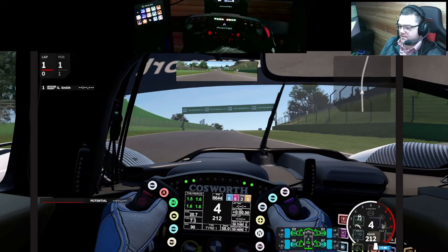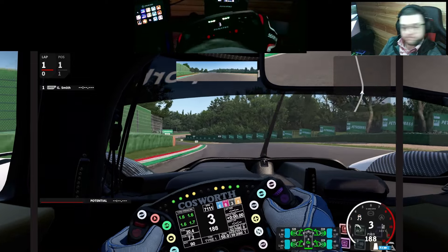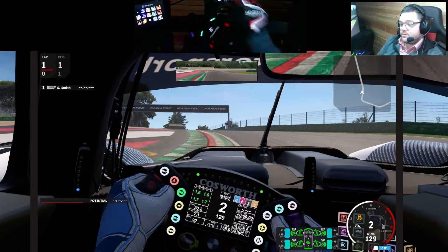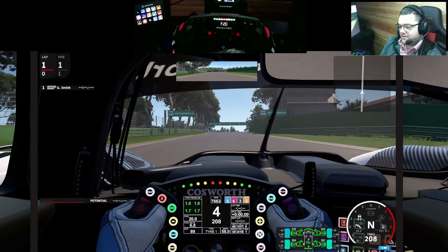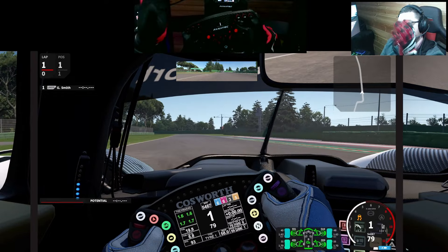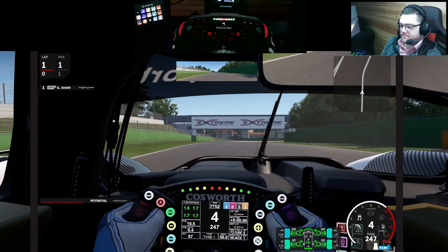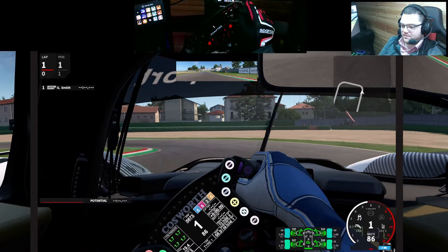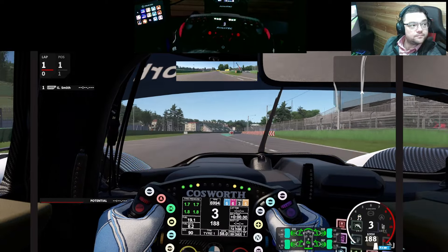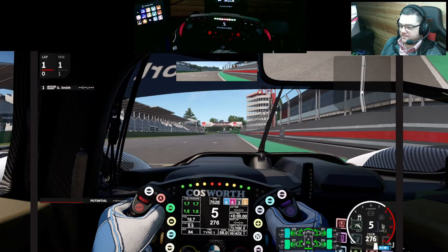Let's get into the car and see what it's like on the inside. Just getting used to it. In this recording in AMS2 there might be two lines down the side of the screen — that's down to the recording software not rendering the sides of the screen properly, so not to worry. The car model looks great graphically. It is a bit harder on the frame rates than LMU, but whatever, let's do a couple of laps.